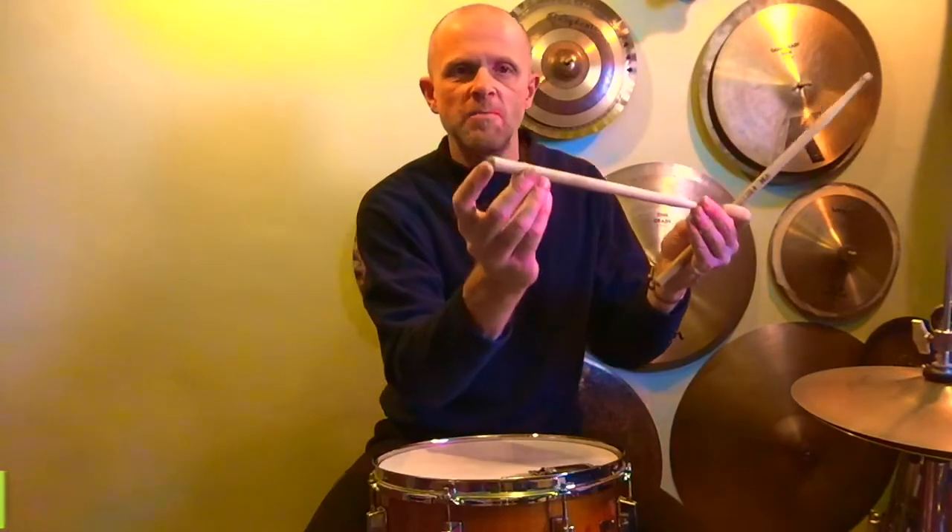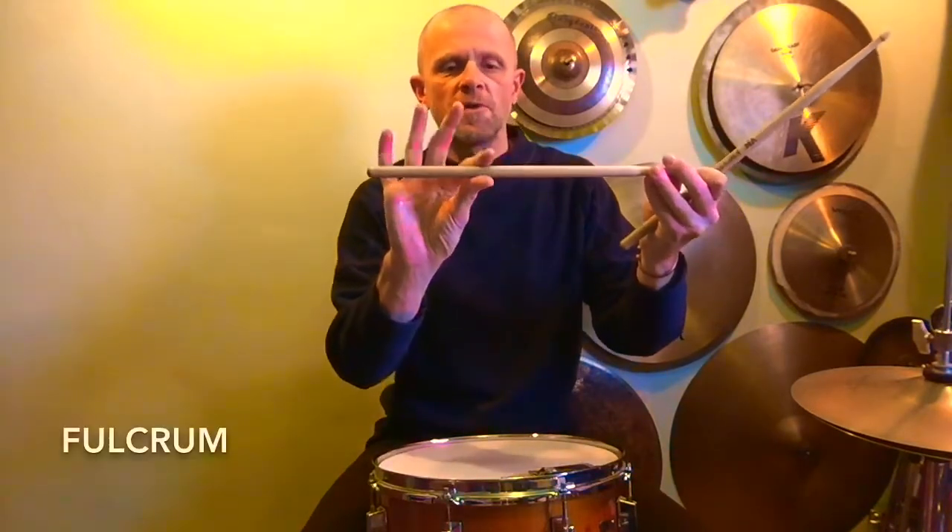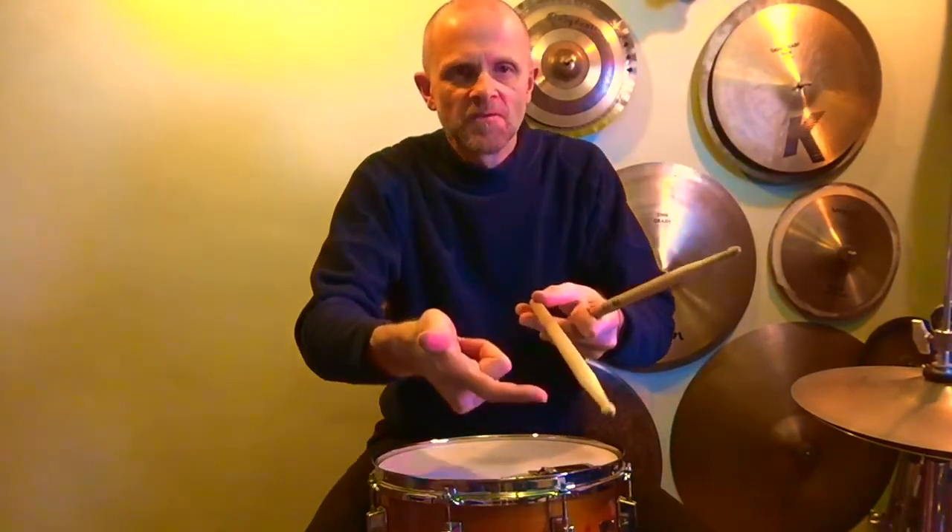Let's talk about grip. We need to hold our stick a third of the way from the butt end at the point we call the fulcrum. Place the stick at the first finger, first joint, thumb on top, nice and in line. Not too tight, not too loose.